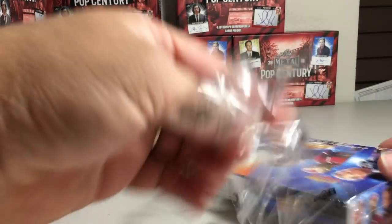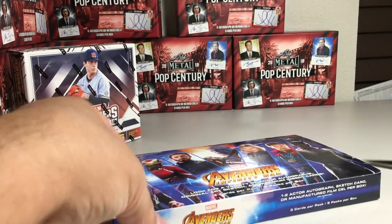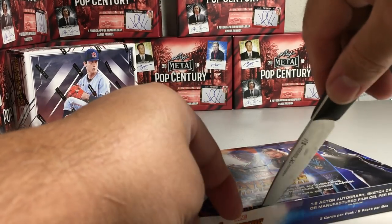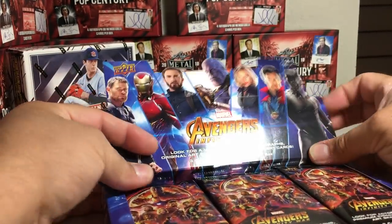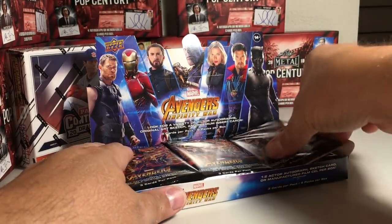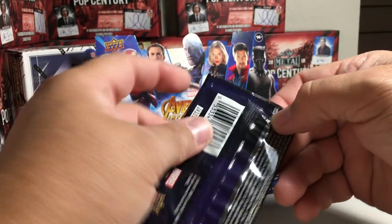This was a loose box so it wasn't out of like a fresh case. This is an Upper Deck product. I just want to see what they look like and just be able to open one box of it. This was definitely the best Avengers movie. So let's see what we get.